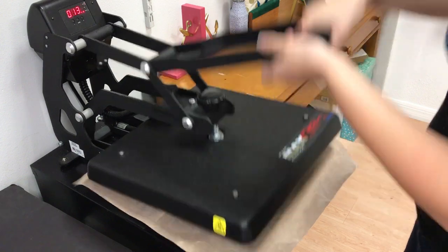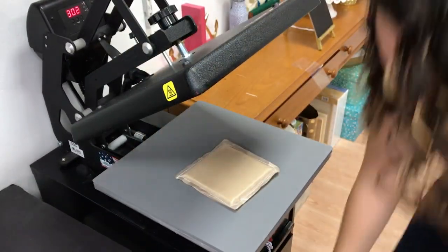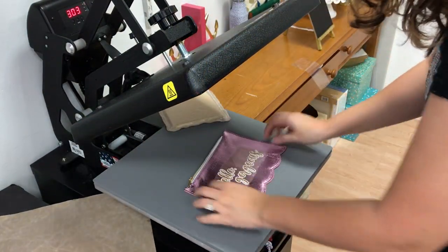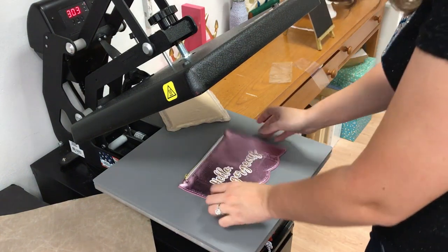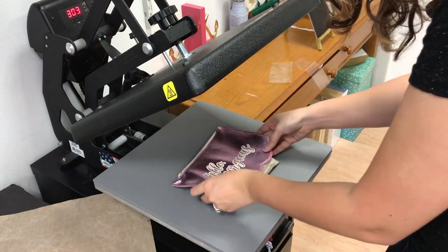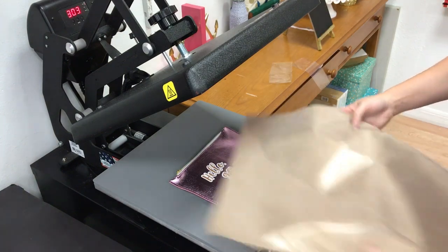One, two — I brought my whole bag up. Let's bring this carrier up. Now you can see it looks okay. I have that mark from the carrier, so I'm actually going to take my pressing pillow and raise this and press it again for two seconds to see if I can get that mark to go away.